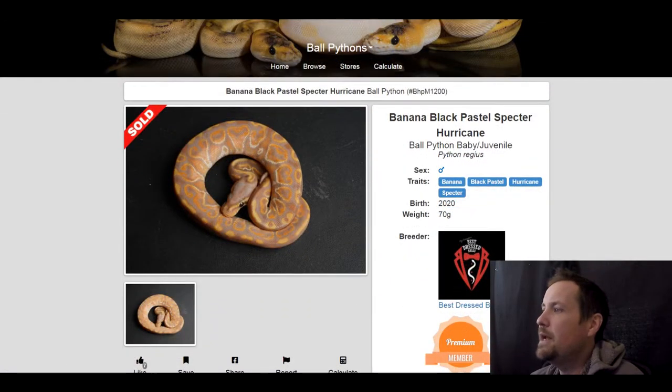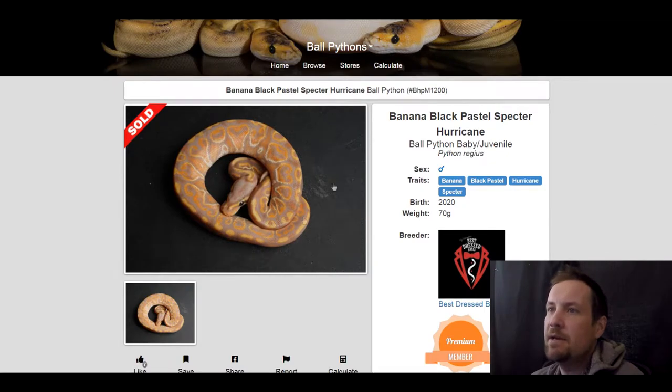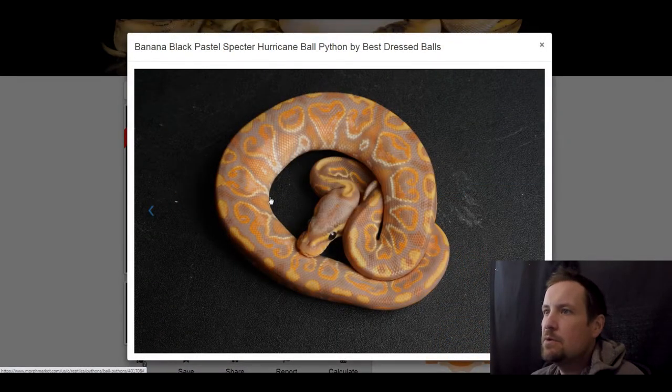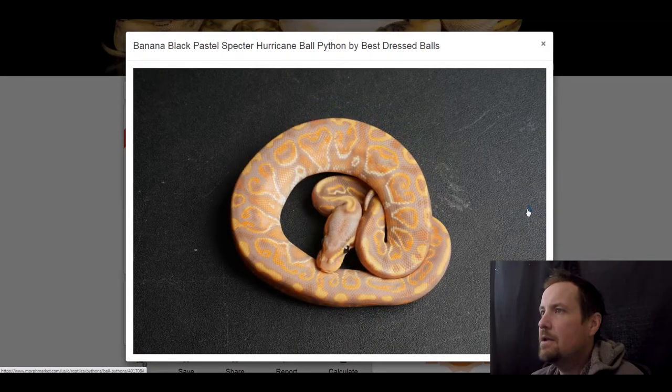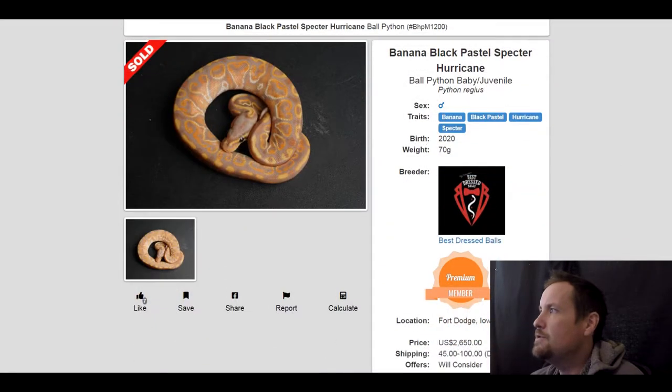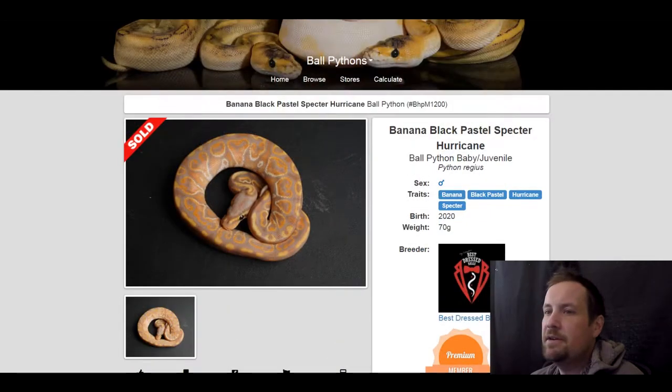This snake sold for $1,200. This next one is a banana black pastel hurricane spectre — might be my favorite. I love the hurricane swirls with the burnt orange like that. Such an amazing looking snake. This one sold for $2,650.